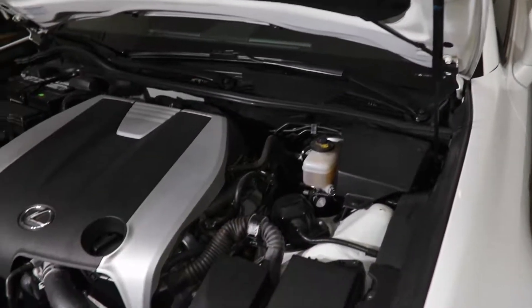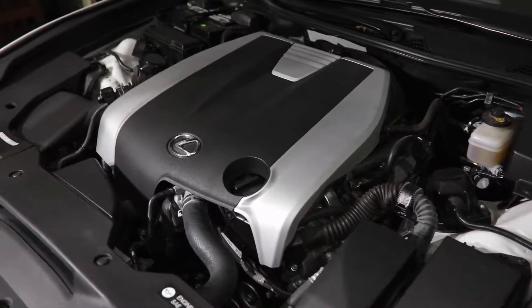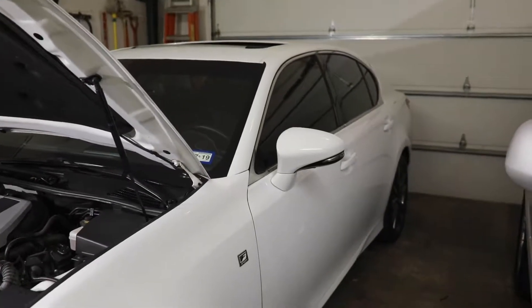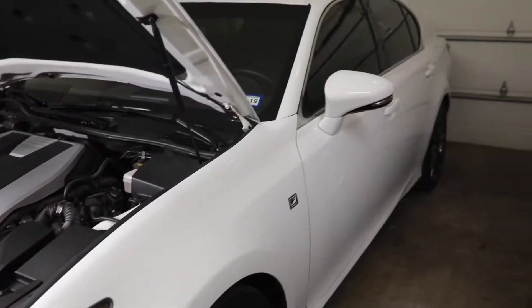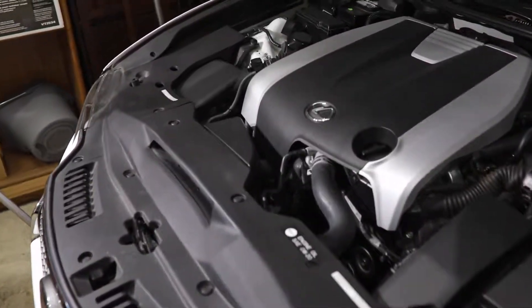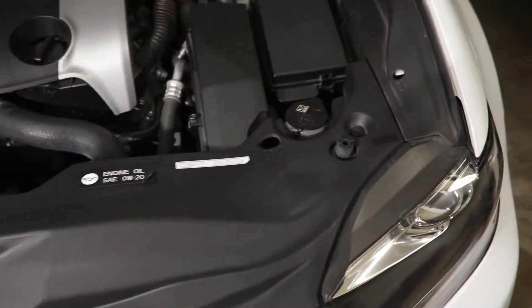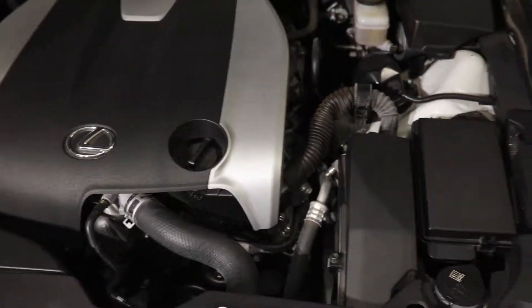What is up guys, Hunter here. Today I'm going to take you through a little tutorial on how I ceramic coat all the plastic trim on my engine bay. I'm in the garage right now. This is my 2015 Lexus GS350 F-Sport in a nice white. The engine bay is pretty clean already, but I'm going to go ahead and wipe down all the plastic trim and get it all ceramic coated.